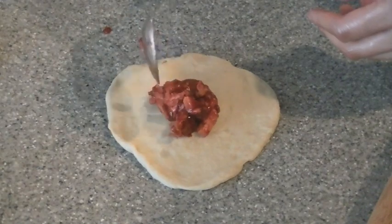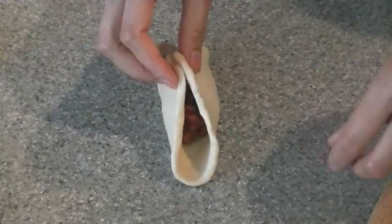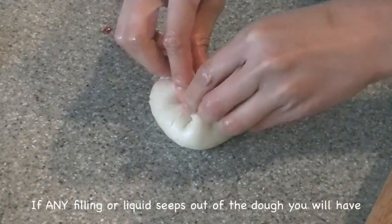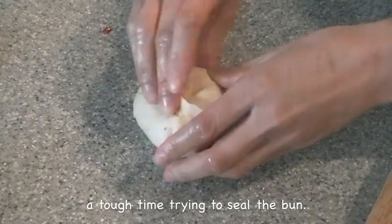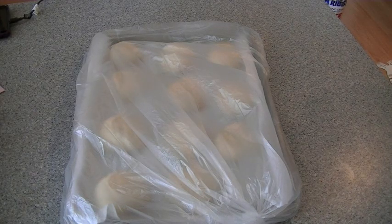Again, put about a tablespoon and a half, maybe two tablespoons once you become more efficient at it. Fold it up like a taco, lift up the other edge to meet the middle, and the other side as well. Give it a quick pinch — don't spend too much time on this, because the more you work it, you'll push all that filling down to the bottom, which ends up being the top, and it might break through the dough. So once all of them are filled, cover and let them rest for about 25 minutes.